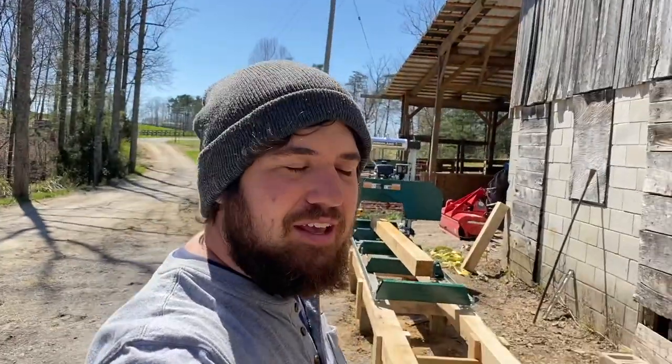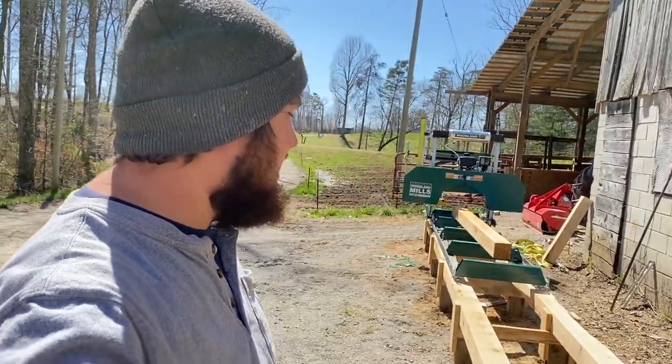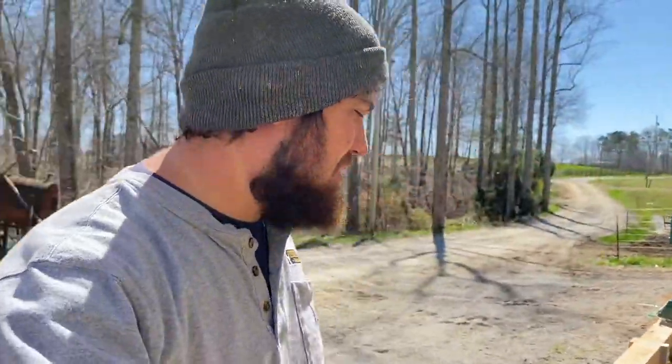I think it's looking good. Hopefully next weekend I'll get this 10-foot track extension built — it's a homemade track I'll just be putting together. If you guys want to see this sawmill in action, I'll put a playlist right here with 3 or 4 videos in it so you can see this amazing little machine.